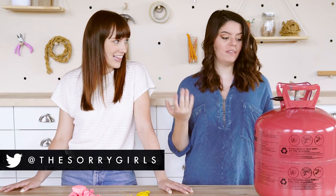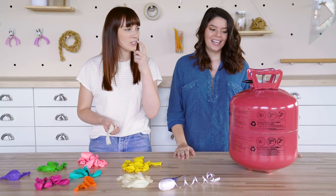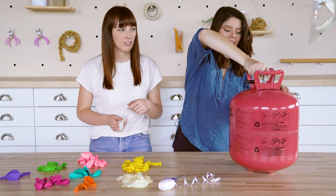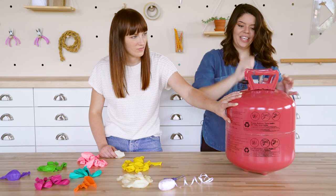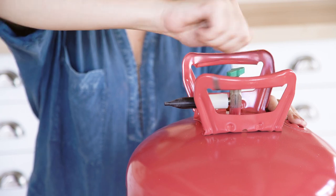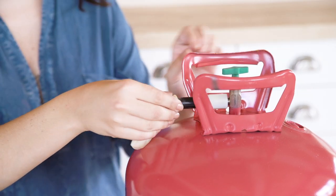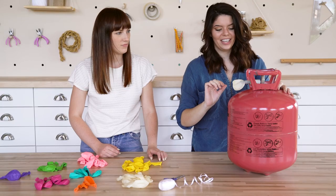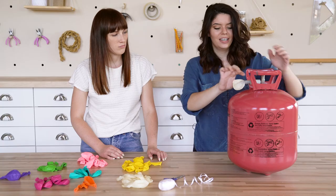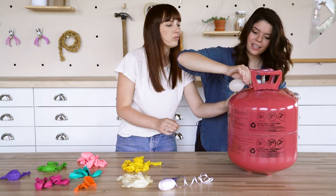Now it's time to figure out how to blow all these balloons up. I've never used one of these helium tanks before — it looks pretty simple. We saw that you turn the top nozzle four times — lefty-loosey. One, two, three, four — stick a balloon on and then squeeze.